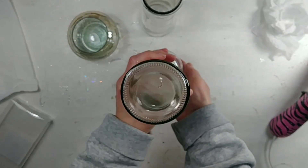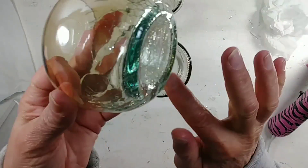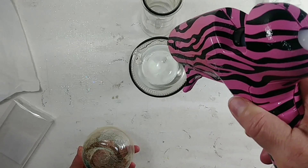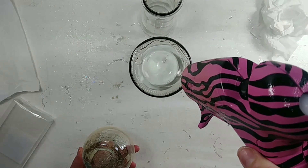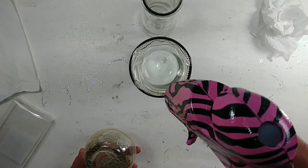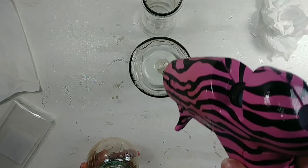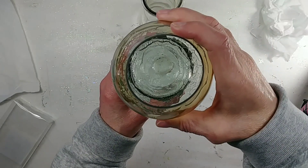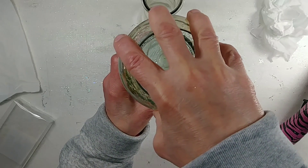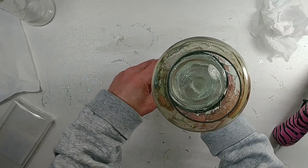You should have something that looks like this. Now let's glue that little vase — we're going to glue it on the bottom of the longer vase. I don't know if that's a little vase, a bowl, or what it's called, but let's just take that little part and glue it on the bottom. Then I'm going to take it into the next room and spray paint it.